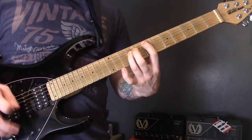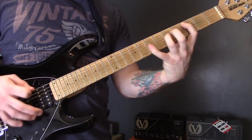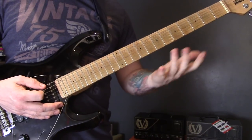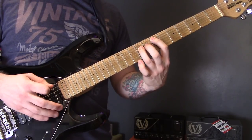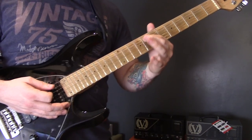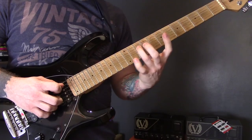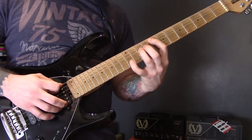Then we have this riff, all on the A and D strings: power chord five, up to seven, eight to seven. Then there's this little bit — playing eight of the A, that finger stays there, and then nine, nine, ten, twelve on the D. That's the rhythm you're playing with those fingers.